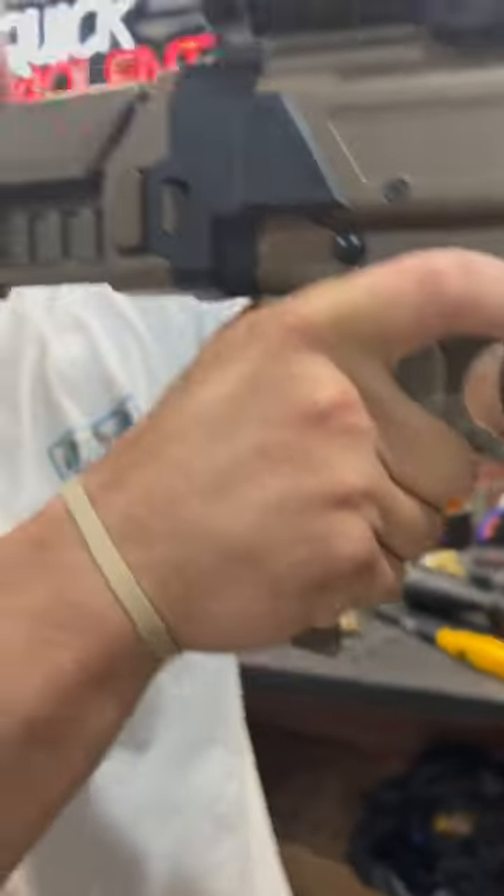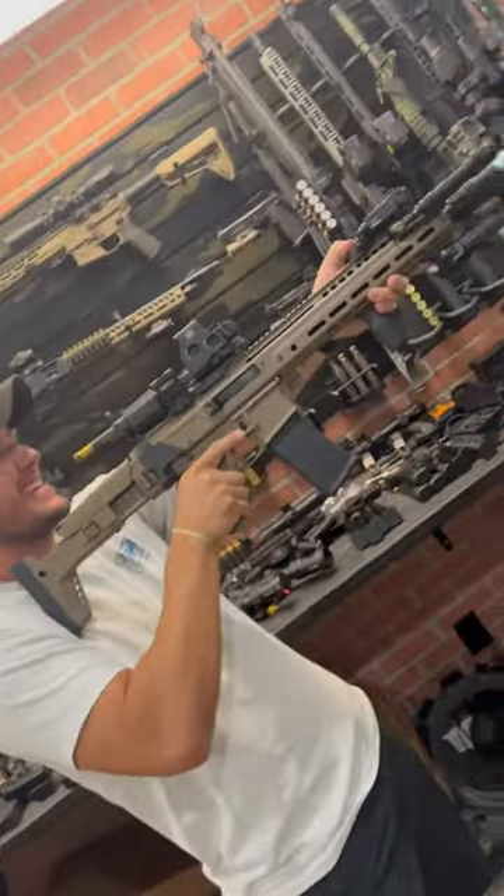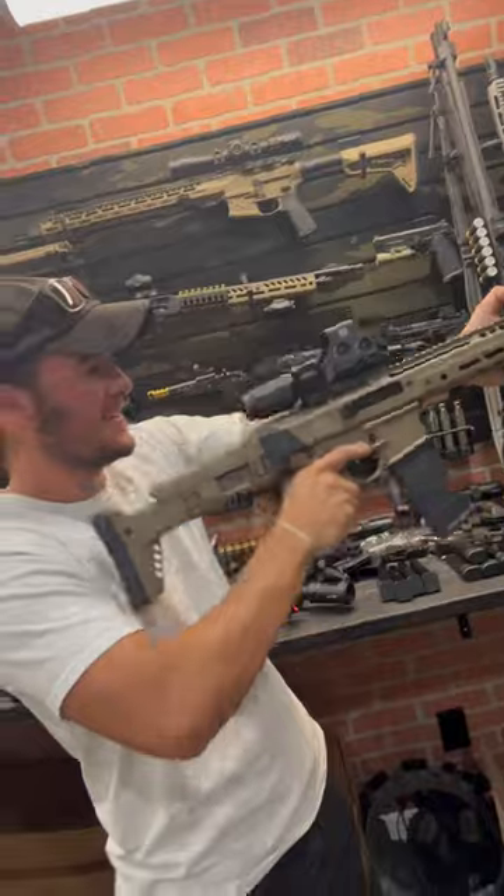Surefire, YHM, Magpul, Magpul, Magpul, Magpul. What do you think, Gabe? It's got some weight to it — 12 pounds on the dot with all the attachments.